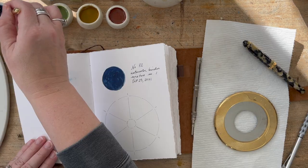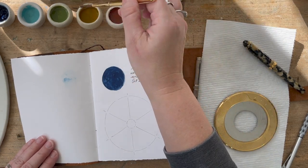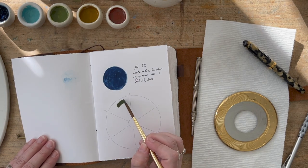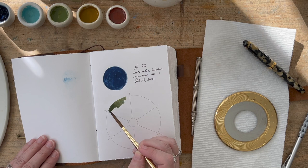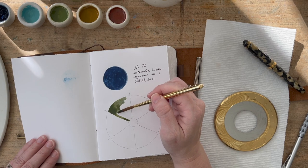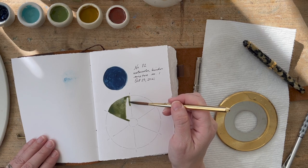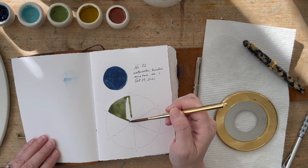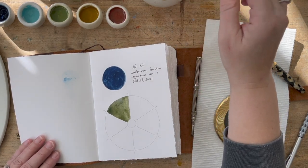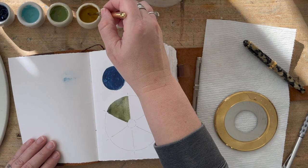I'm making a little color wheel using a Stencil Girl stencil — I'll link to that — it's just the easiest way to crank out a color wheel. You can certainly use a ruler and a compass to do that. For this first page I started with the dark blue as the main color, which is shown in the circle at the top of the page, and I wrote down what color pigment this was and what binder I mixed it with, so I can go back for future reference.